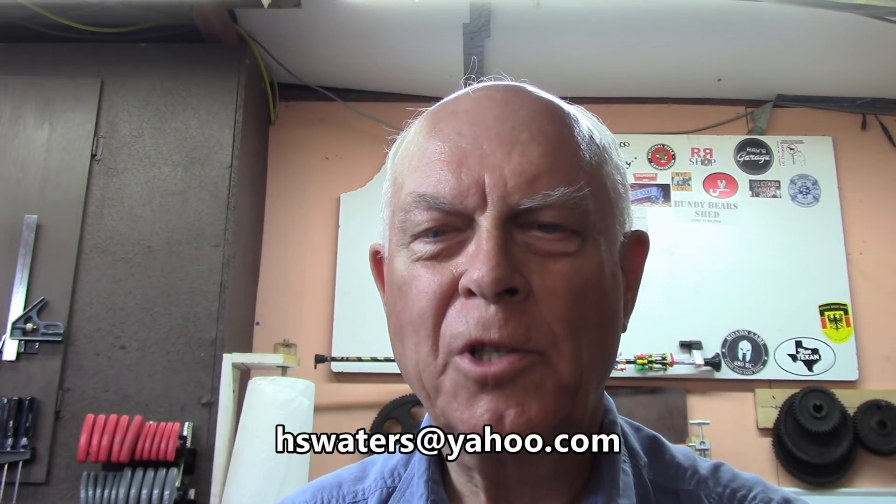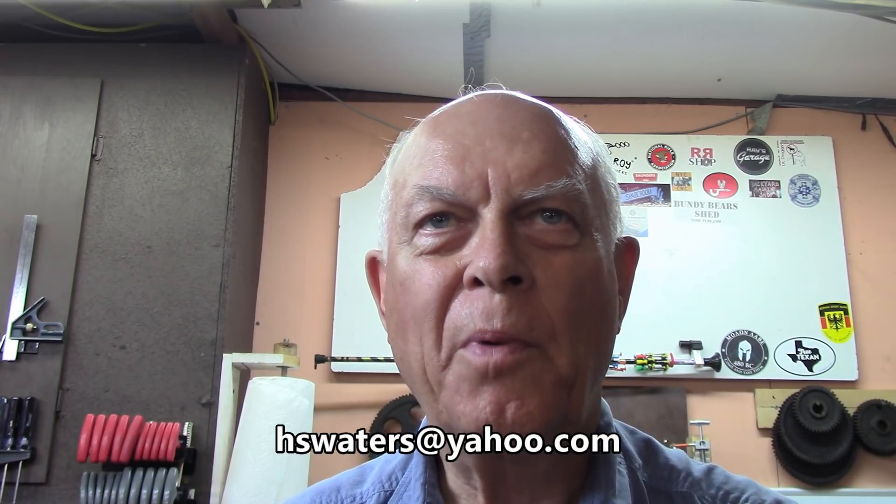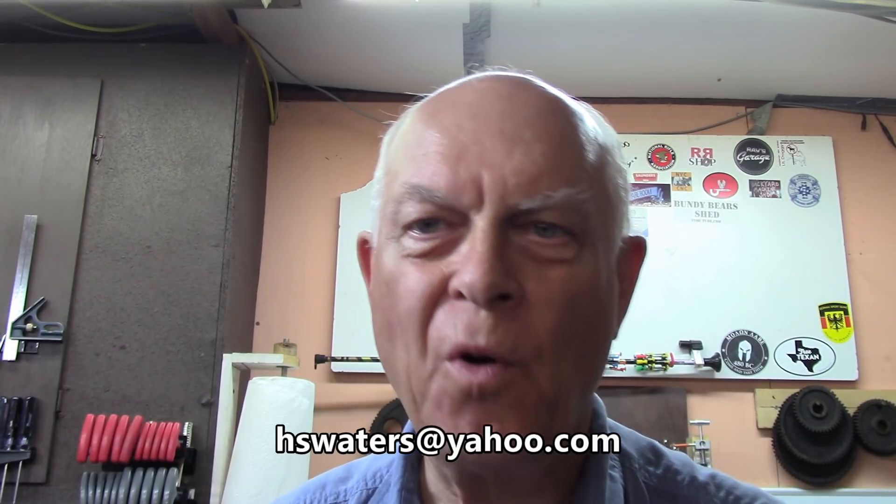Welcome to Amateur Redneck Workshop. I'm Harold and today I'm going to solve a problem that I have left over from before — maybe a year ago, two years ago, sometime in the past. I made a light for my Grizzly mill.